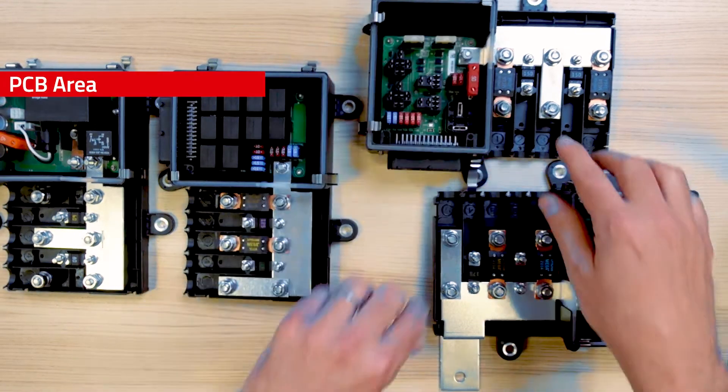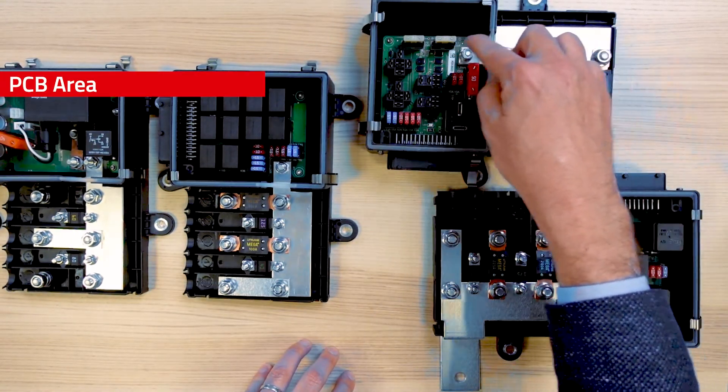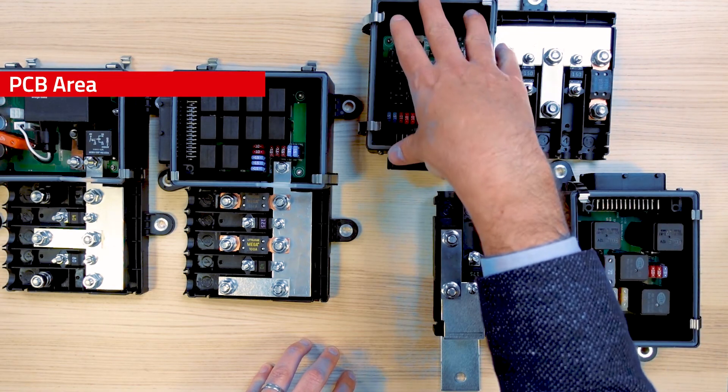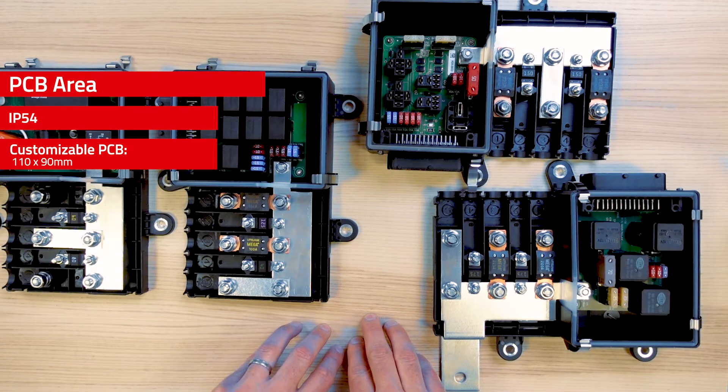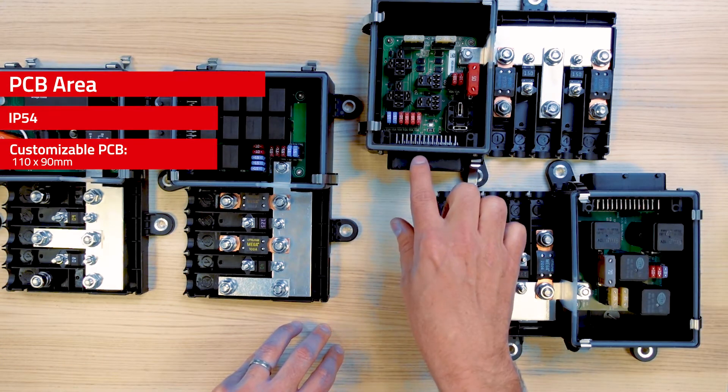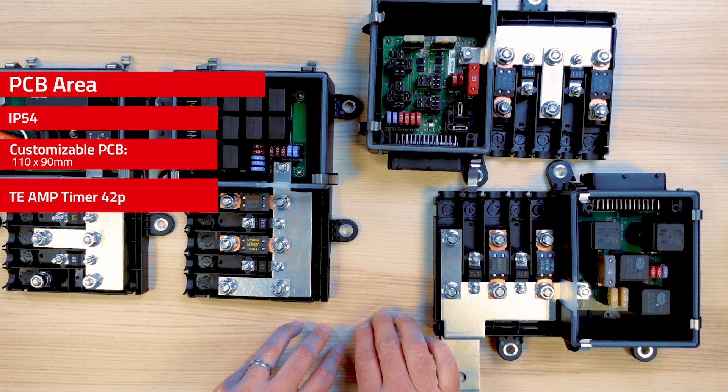The PCB area is fed by the main busbar going through that sealed barrier, and we are now entering the IP54 part of the system. It is made of a large PCB surface that can be customized to your need. It provides a connector output — we use on that product the IMP timer 42 pin from company TE.